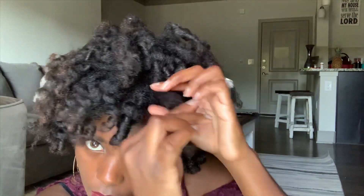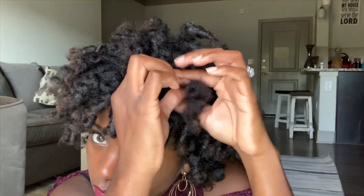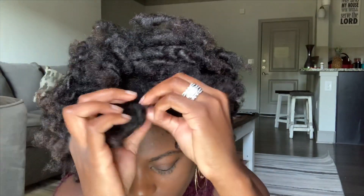I had said I wasn't gonna be doing perm rods anymore — for one, they don't last for me, and for two, I could never really perfect it. But after I got my trim, I was kind of motivated again, because I thought maybe it didn't come out as nice because my hair wasn't trimmed. I honestly like the look of perm rods. For right now, I've kind of fallen out of love with twist outs — I don't know why. Maybe I need to go ahead and try a twist out because my hair is trimmed now so it might look better.